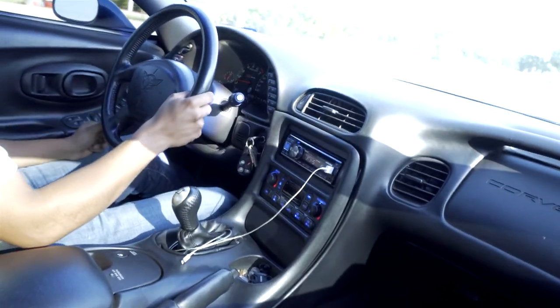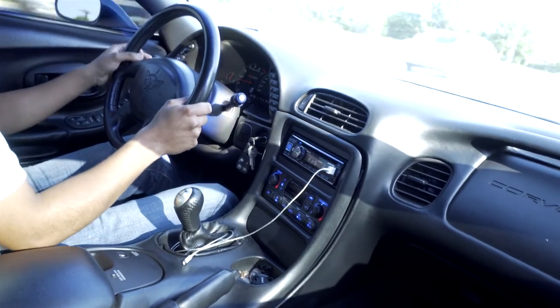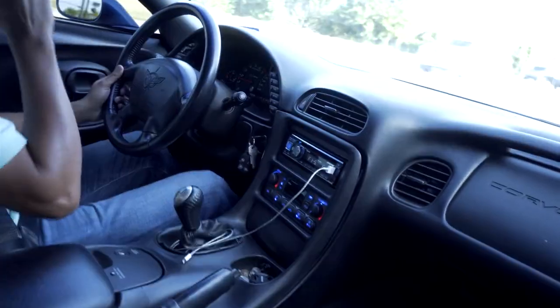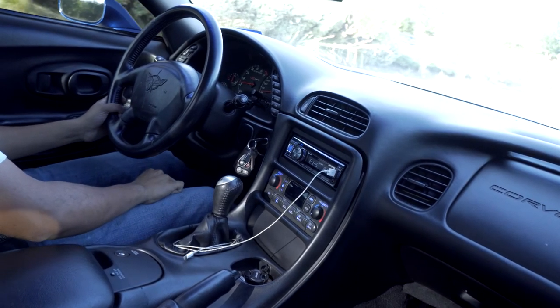It actually spun into second gear right there. That was awesome.